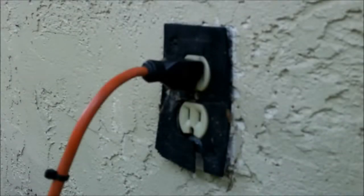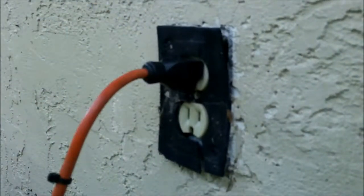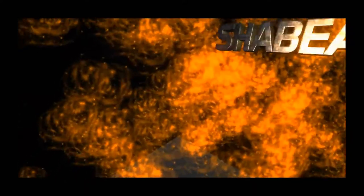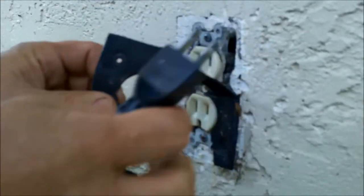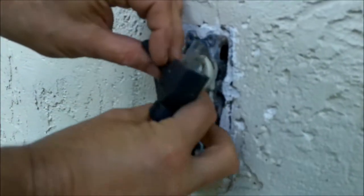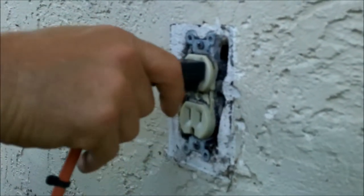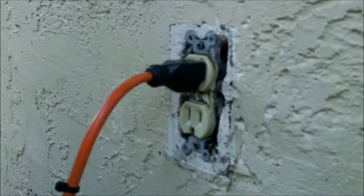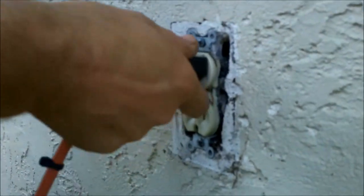Hey guys, today we're going to be fixing a problem with this outside outlet. Stay tuned. What we got here - we noticed that whenever we would plug something in on this outside outlet, not only was it a little loose, it didn't want to work right. Like the blower, or this goes to her water fountain over here, it wouldn't work.